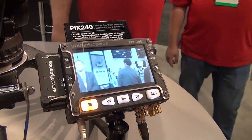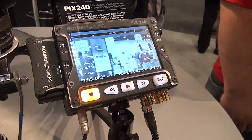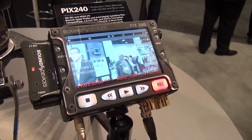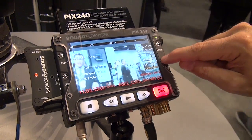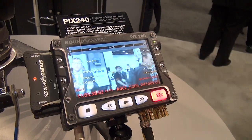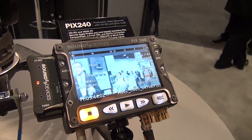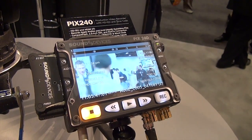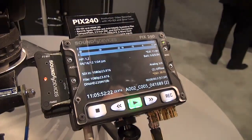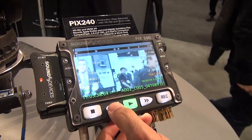We've also introduced cue marker and loop play functionality. During record, anytime you just hit the files button it'll write a cue marker, and you can have as many cue markers as you like. That's useful for when it comes to playback and you want to demonstrate a part of that shot to the director or whomever — you can literally hit play and cue directly by pressing the skip function: cue one, cue two, cue three, cue two, cue one.